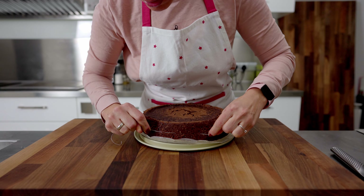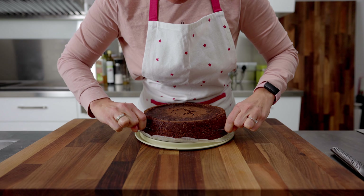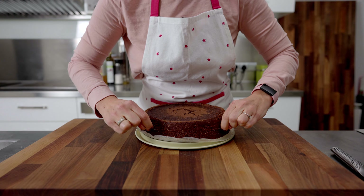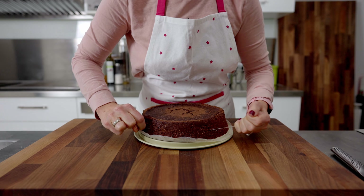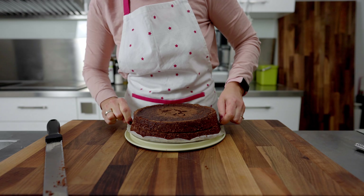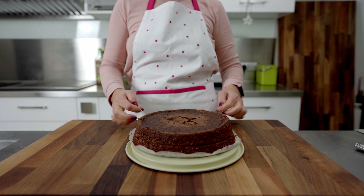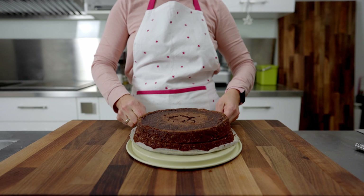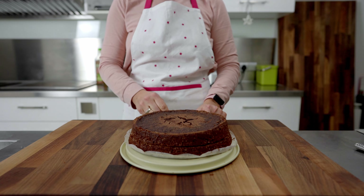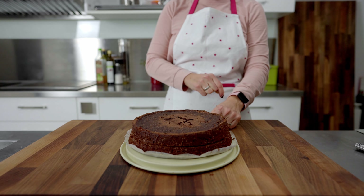Now for the two challenges: cutting the sponge and decoration. Cutting it on the same day it was baked is much easier than when it has been left in the refrigerator. If the sponge is not cooperative, use a knife just enough to start, then switch to dental floss for the final cut. Don't worry if you don't divide the sponge into two perfect pieces — the cream will make your cake look perfect even with slightly crooked sponges.